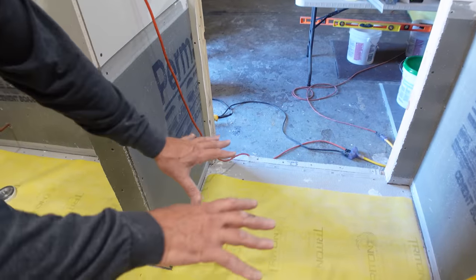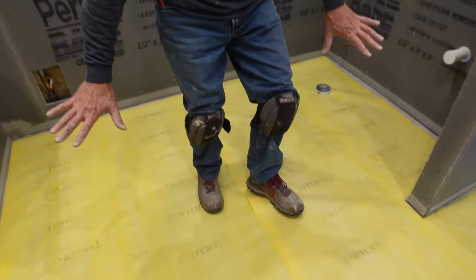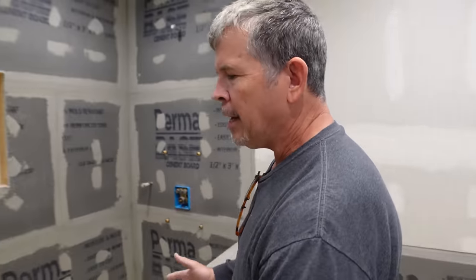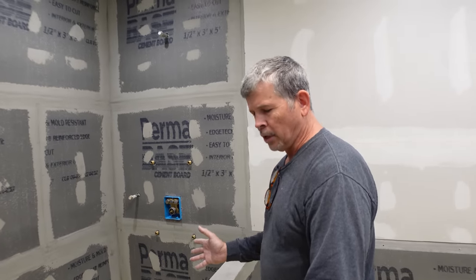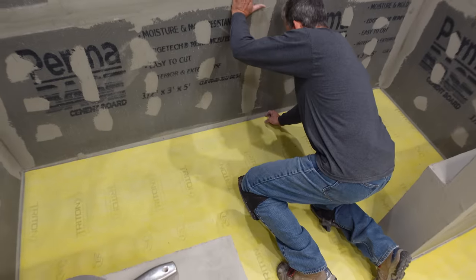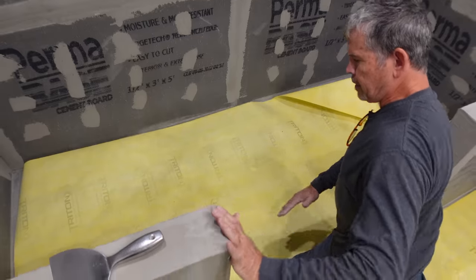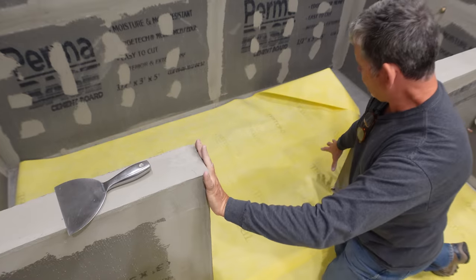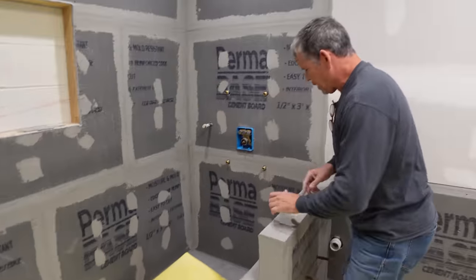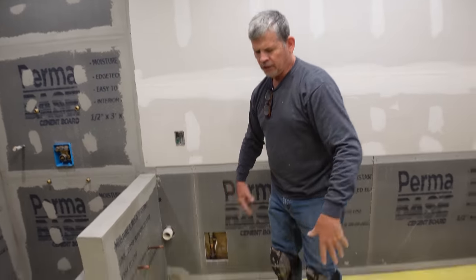The next thing I want to do is plan my escape. I don't want to start spreading thin set at the doorway and work myself into the shower — I'd have to walk over that soft thin set and potentially leave prints and low spots. We're going to start in the shower. Here's what we're going to do: fold this half of the sheet back, put thin set here, apply this half of the sheet, back up, fold the other half back, and do that side. We can easily reach over the walls to smooth out the thin set with a knife.